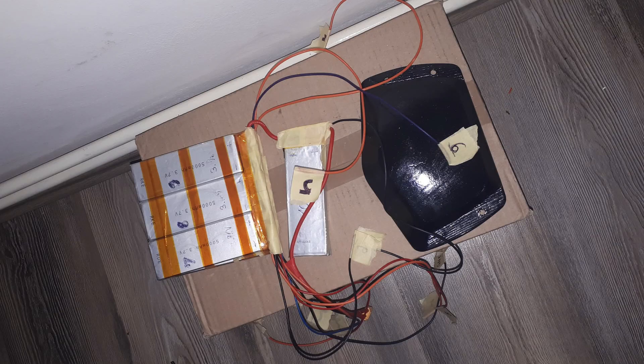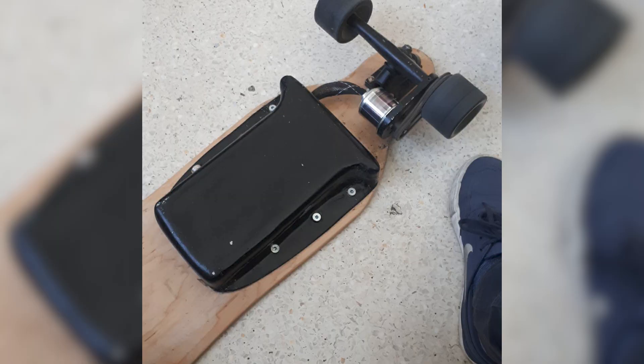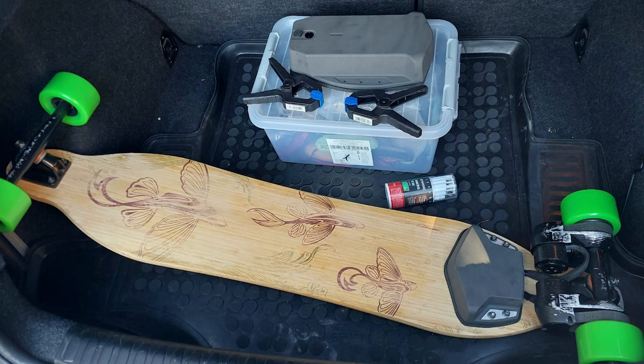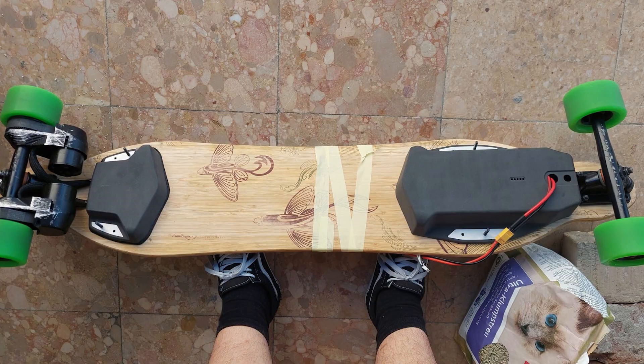The fire didn't discourage me. I spent months researching and building a proper battery pack with a BMS this time. I kept improving the board — new motors, better electronics, custom enclosures, and a reliable remote controller. This year I decided to give the project a complete overhaul, bringing it to a level that I'm truly proud of. Let me show you what it looks like today.